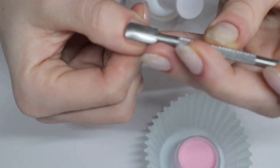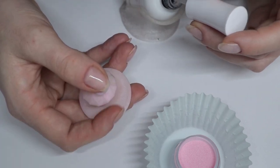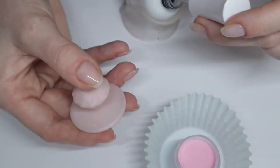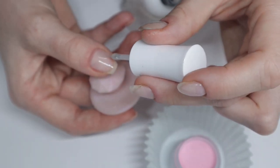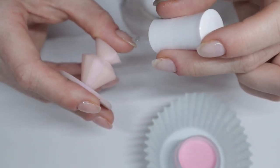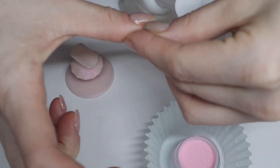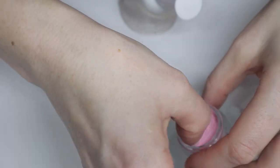Everything I'm using today will be linked below, and if I have any available discounts those will also be in the description box. So I'm putting on my peel base and then I'm just going to dip in this pink color — it's going to go on three of my five nails today.